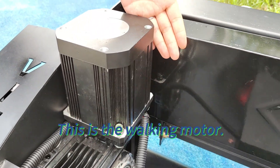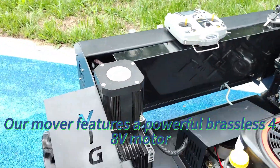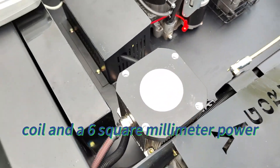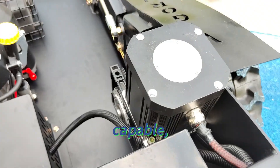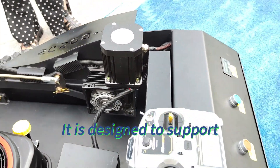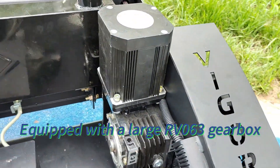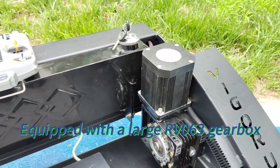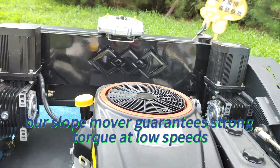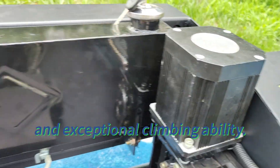This is the walking motor. Our mower features a powerful brushless 48-volt motor with a 110 mm diameter coil and a 6 mm² power cable, ensuring strong power output with minimal heat generation, designed to support long hours of continuous operation. Equipped with a large RV 063 gearbox with a high reduction ratio of 140, our slope mower guarantees strong torque at low speeds and exceptional climbing ability.